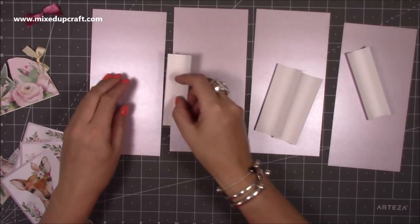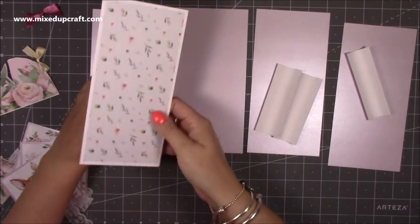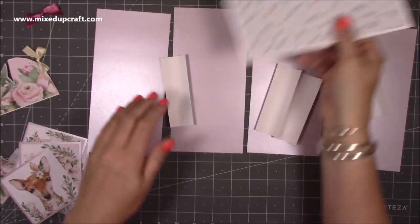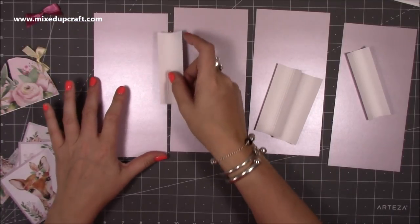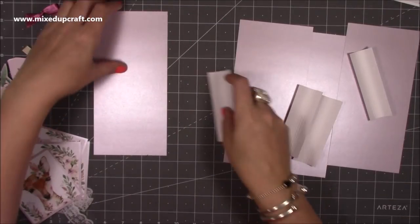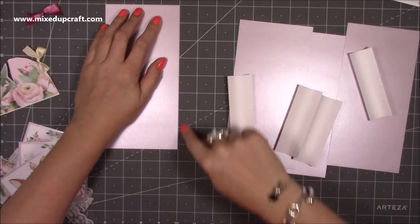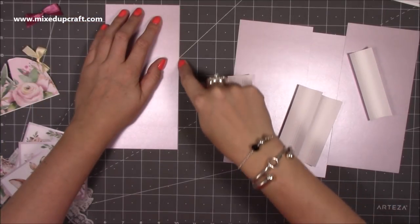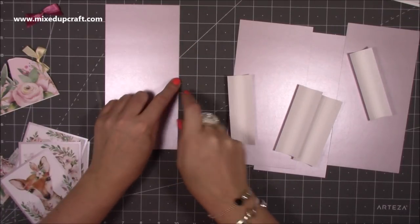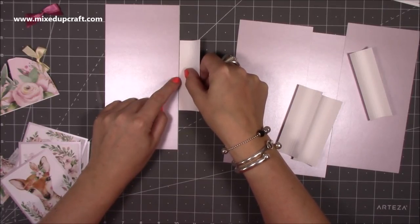You're going to stick every hinge onto the tops of the panels, and then this will go over to conceal it inside, keeping everything nice and neat. It's entirely up to you where you place it - you can have them slightly higher or lower - but I'm doing mine bang in the middle. I'm using my grid here: the whole piece is eight and a quarter, so I want to come down four and one eighth of an inch to find the center.